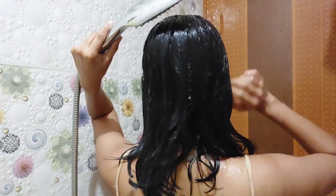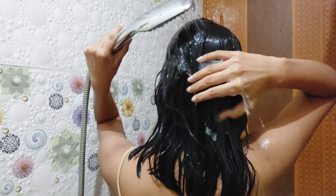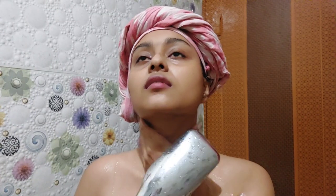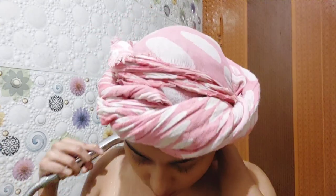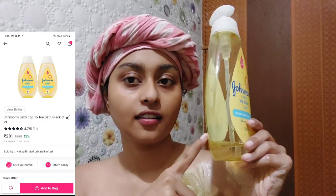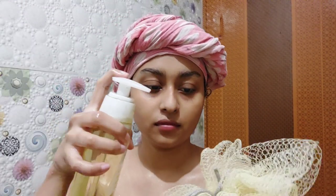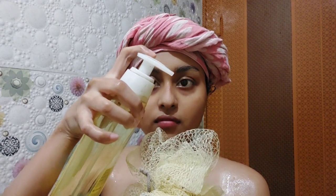Wash it off with plain cold or normal water, then use a 100% cotton wrap to wrap your hair. Now let's start with the body care routine! This is something I've never showed you before, but I love baby care products — look how much I've used, I'm almost going to finish it and will definitely buy it again.